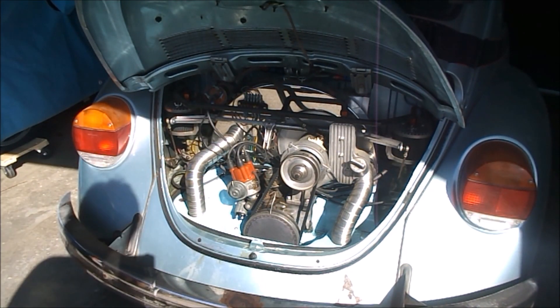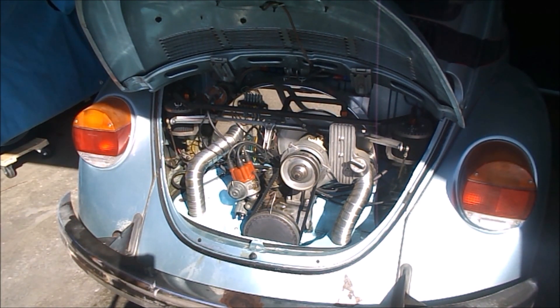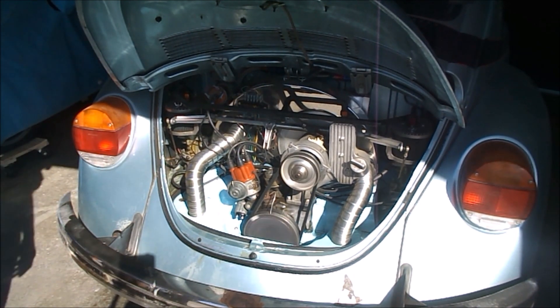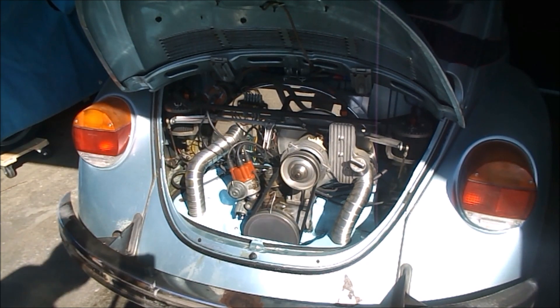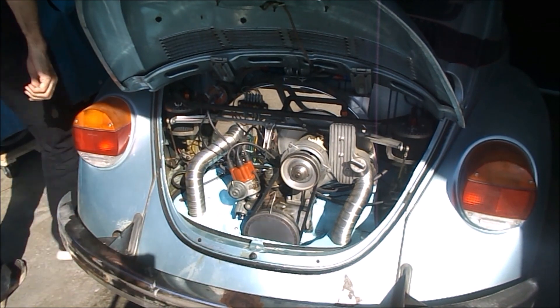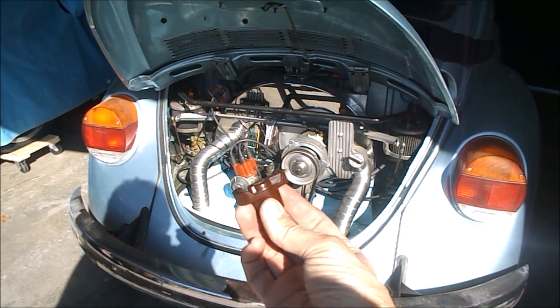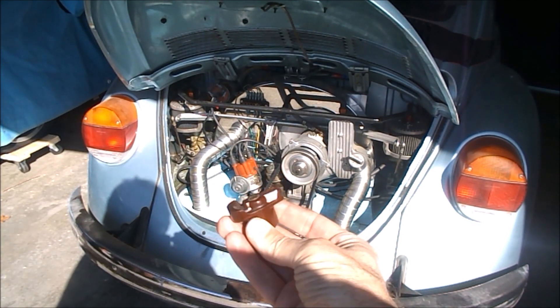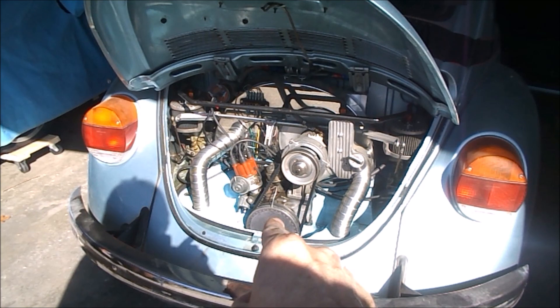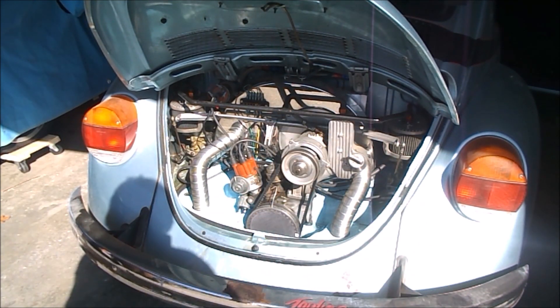Okay, different cap. It's still bouncing around - it's not supposed to do that. I believe it is the rotor. This rotor, I'm not sure where I got this, does not fit with that particular electronic unit. So the 009 rotor is now in there. Let's see if it works.